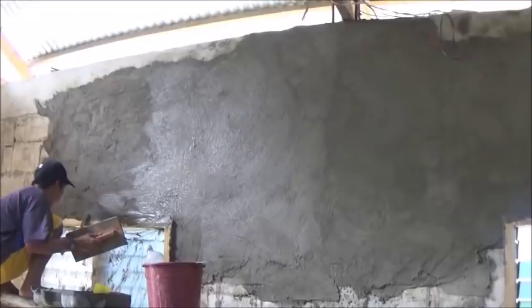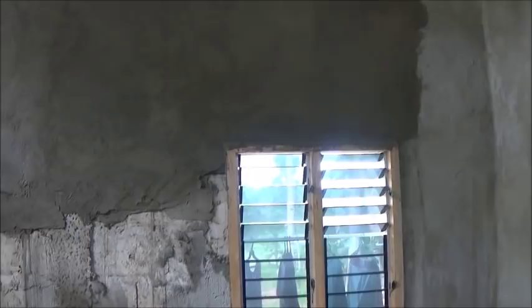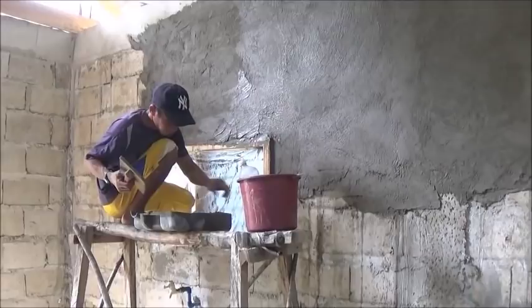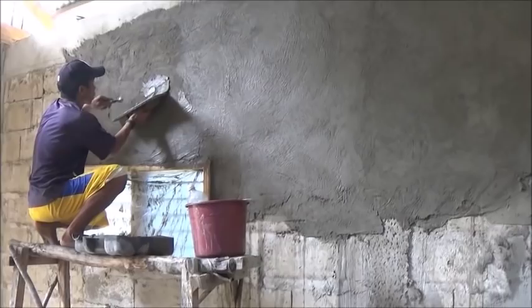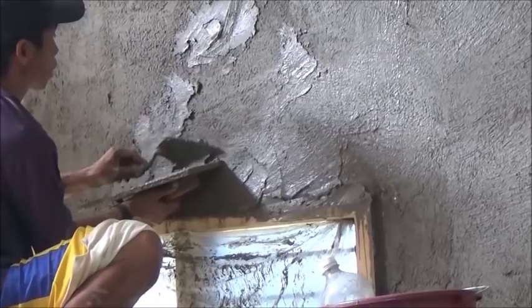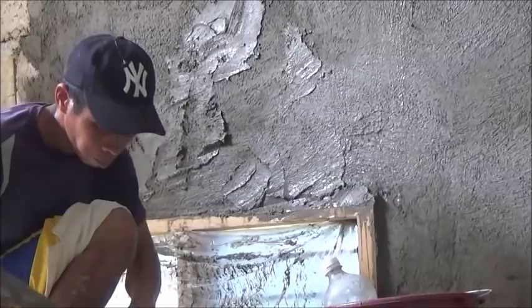There's going to be quite a bit of sanding on the window frames to get all that cement off. Even though we put a cover up there, it still manages to get on the wood — but that's what sandpaper is for. Perry has pretty good technique; he can do it a lot faster than I can.